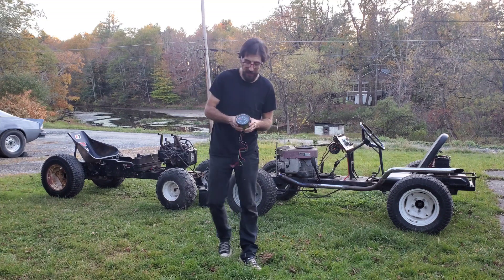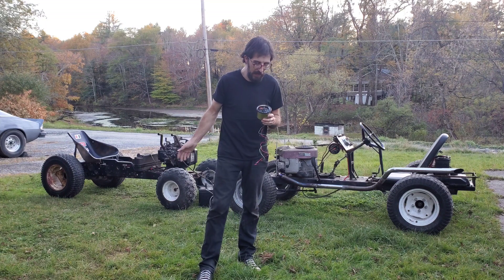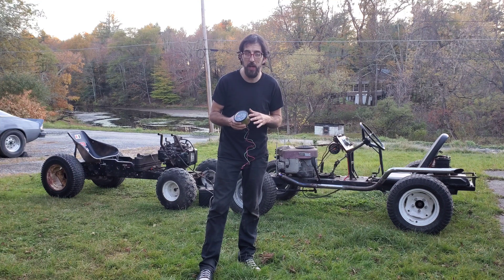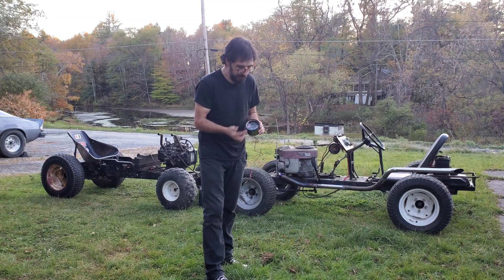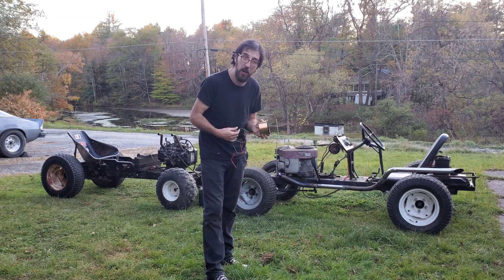There are many different universal tachometers you can find on eBay or Amazon. I got this one on eBay - not sponsored by this brand, but this was Motor Meter Racing. I originally bought this as a diesel tach, so it only goes to 4,000 RPM, but it works just the same. It has the same signal wire and can be hooked up.